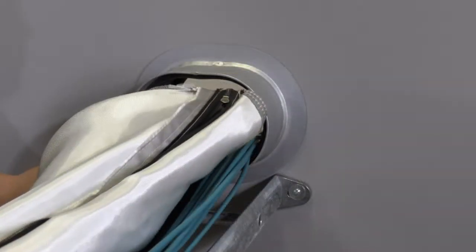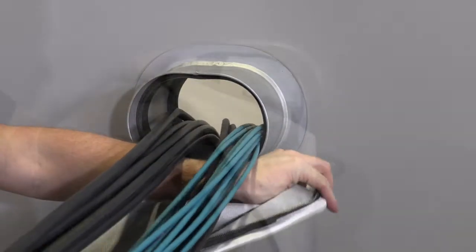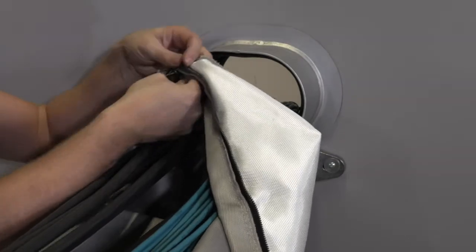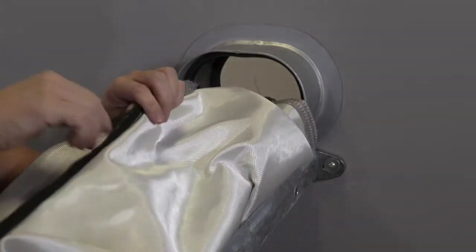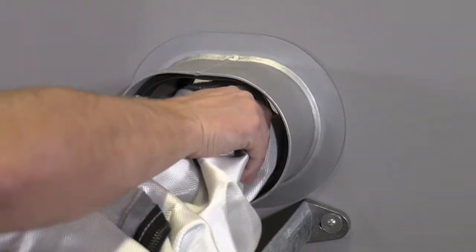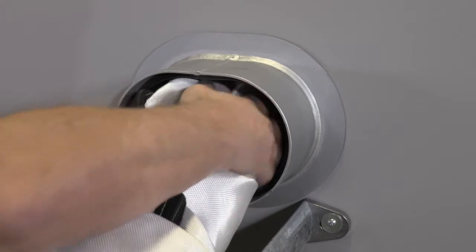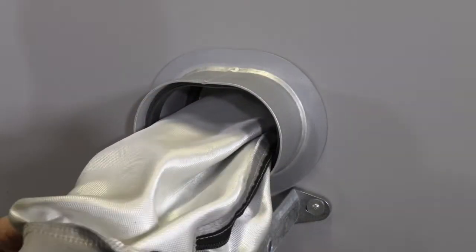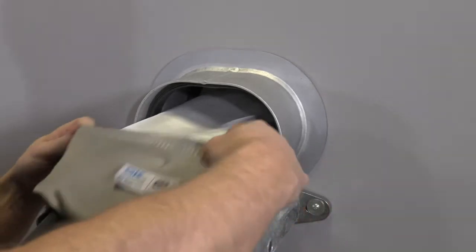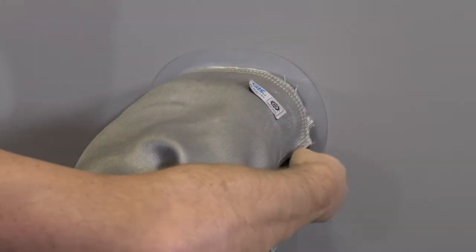Open the zipper on the fiberglass cloth. Wrap the cloth around the cables with the right side outwards and close the zipper. Pull the cloth through the sleeve and make sure it's centered. Fold back the cloth at the seam on both sides. If the cable density is high, you can attach the cloth before routing the cables.